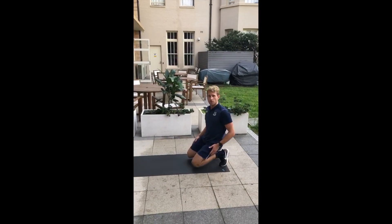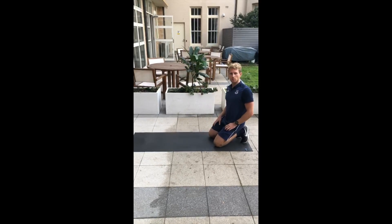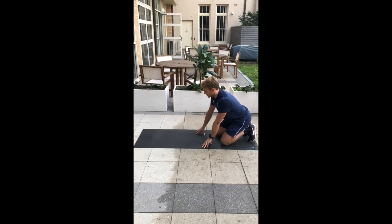Okay, next up level two. We're keeping the same base movements but we're making them slightly more challenging to progressively overload the exercise.